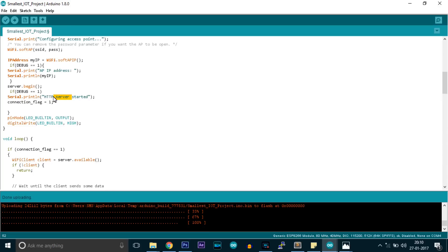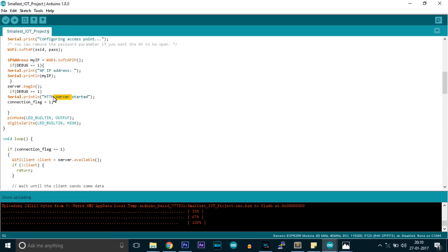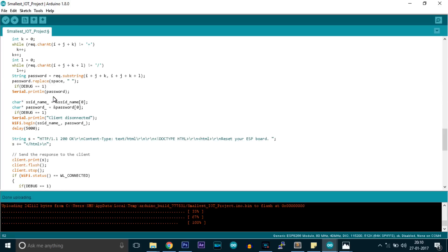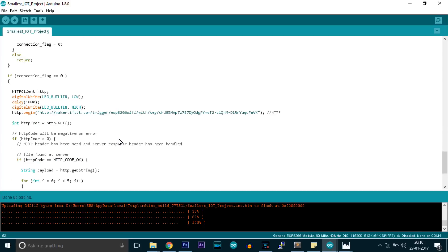First, this will act as a server — a local server will be created. You need to connect your phone to the ESP8266 and then enter the SSID name and password. After that, when it is connected to your host or your access point, it will be requesting one link. The link goes to maker.ifttt.com. You need to create the recipe in the maker channel. Here I've created a topic called ESP8266wifi, and this is the key for my account. So whenever this link is requested, the IFTTT server knows that the link is requested and needs to perform some actions. We can vary the actions from online, meaning we need not change the code to vary the actions.